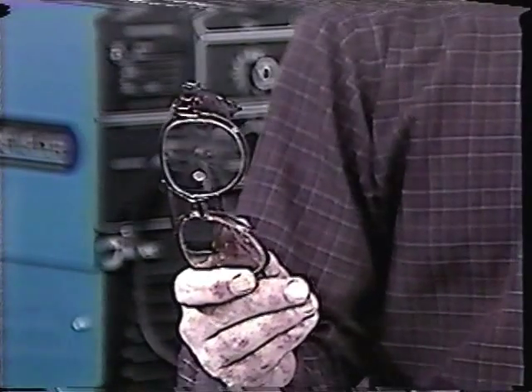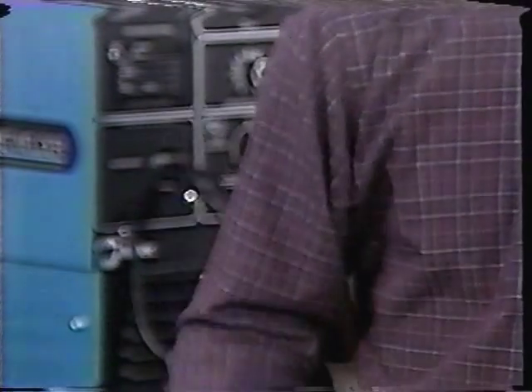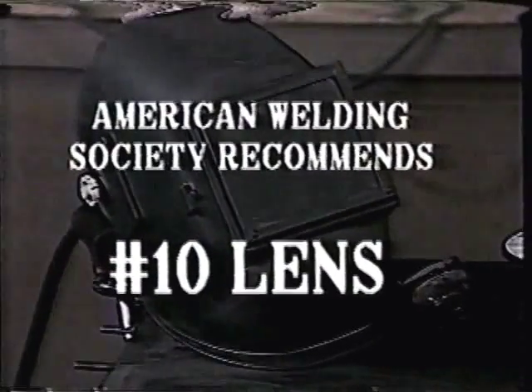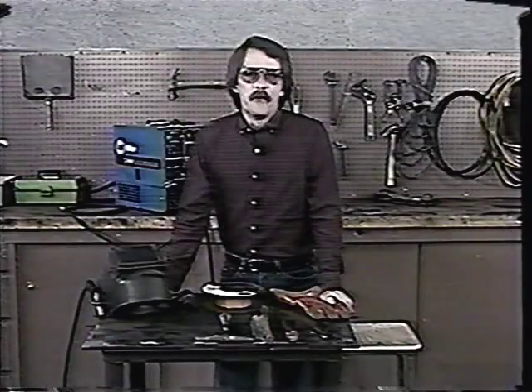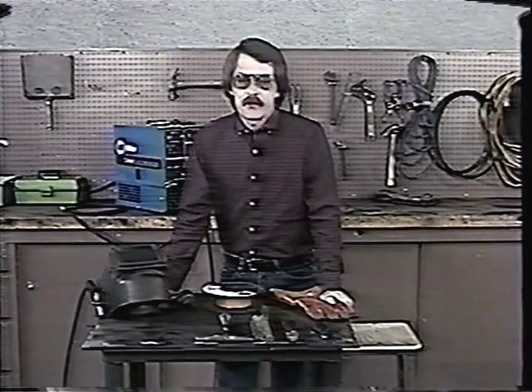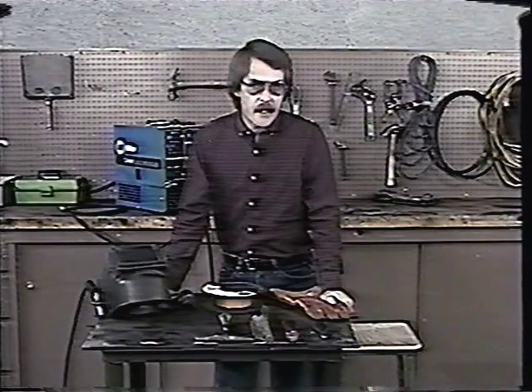These are some glasses I stole off a blind man on the subway earlier today. They were black, but I changed the lenses. This is a mask that I wore in the first wrestling tournament I ever was in. I was the Mask Avenger. Maybe you remember me. That was Newark, New Jersey, 1976, Black Belt Division.